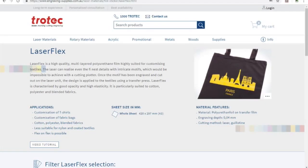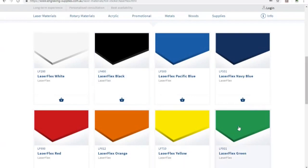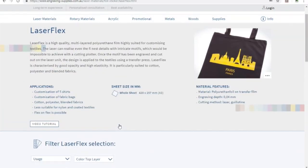So this is their website where I ordered it from. You can see here that Laserflex can be ironed on to all sorts of things, including this tote bag. They've got the yellow — it comes in a whole range of colours. They sent me the green to try out, and it's very thin.